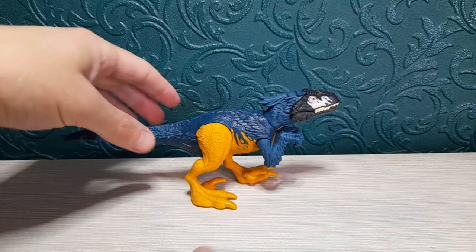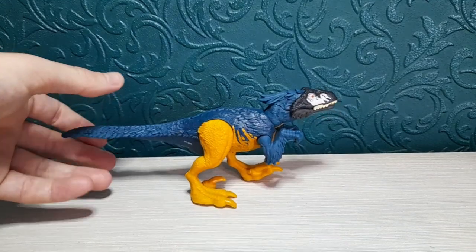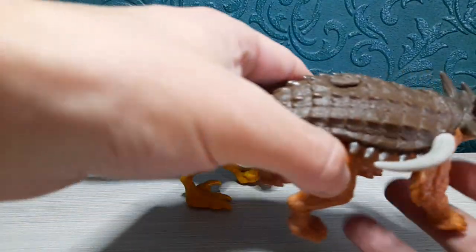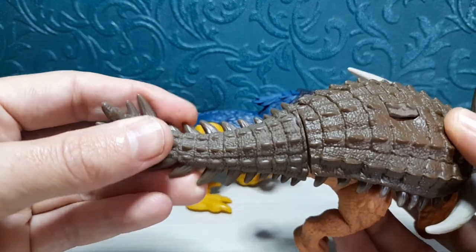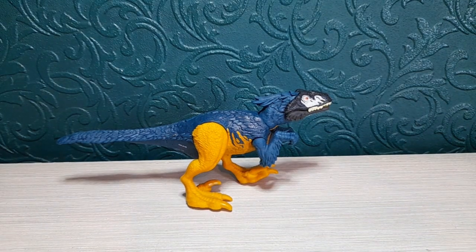Articulation-wise, we have a swivel in the tail which seems a little bit pointless. In my last review I mentioned I actually like the swivel because of the way they sculpted that tail — it has a curve to it so it looks like it's got some swing. But on this one it's because it's a straight tail, so the swivel makes less sense.